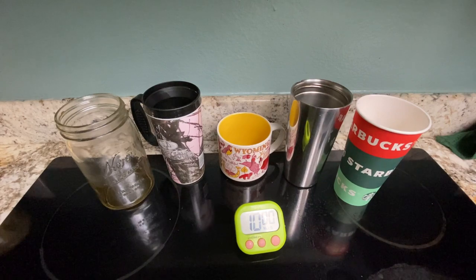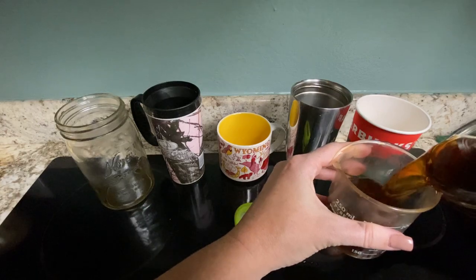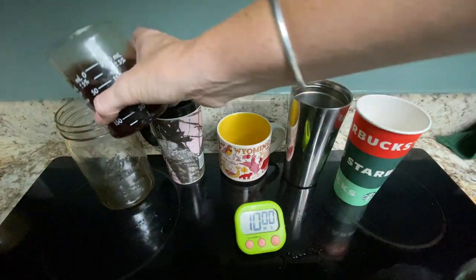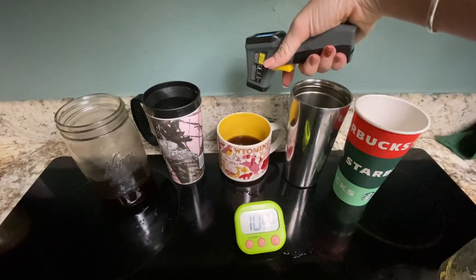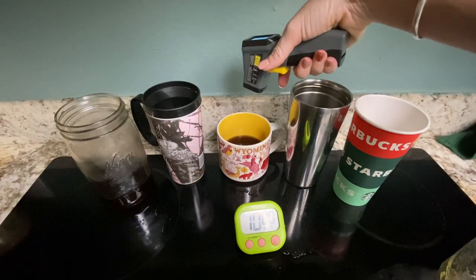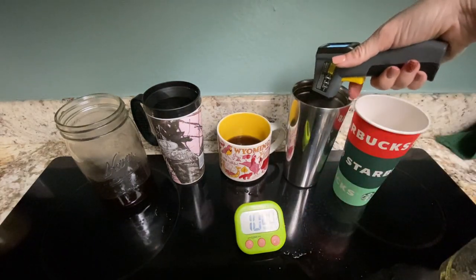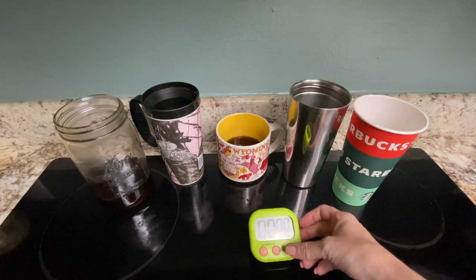For that last round I put the lids on them, which I'm sure some of you noticed is a confounding variable — some of them were covered and some of them weren't. So let's do this one more time and keep the lids off. The initial temperature is 117 to 118 degrees. We'll spend 10 minutes and check again.